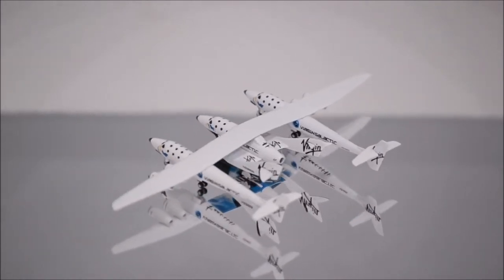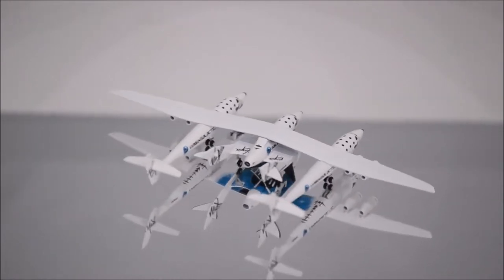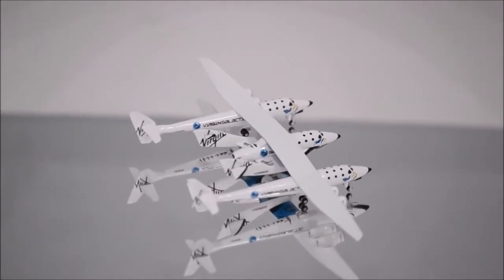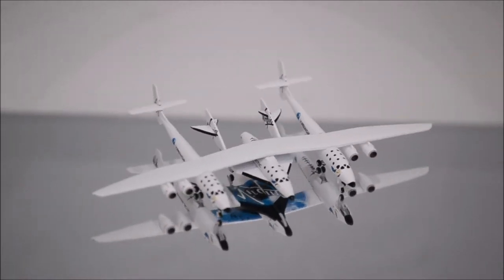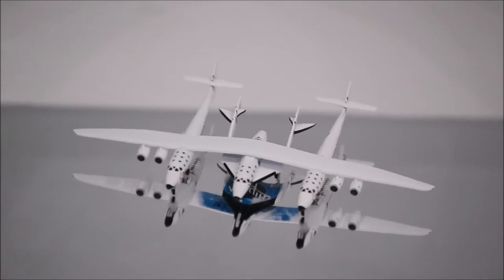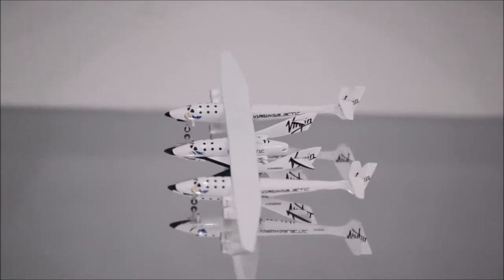Hello YouTube, welcome back to another review video. Today I would like to review Virgin Galactic Mothership Eve and Virgin Spaceship Enterprise by JC Wings. The mold is fantastic on both the mothership and spaceship — they both seem pretty accurate.